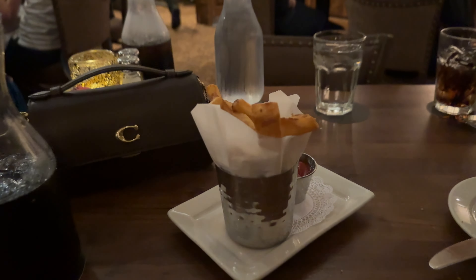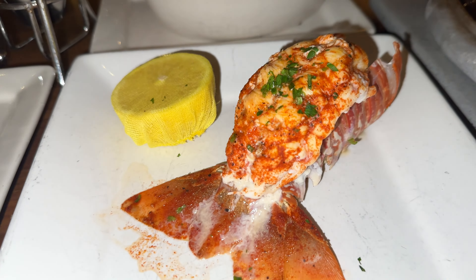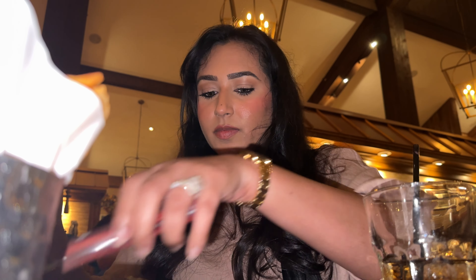We have our fries, we got our mac and cheese, we got lobster tail fries. So excited to try this — it looks very interesting. I'm going to try lobster for the first time. How do I eat this? Can you do it for me? Here's my piece — I'm dipping it into the garlic.